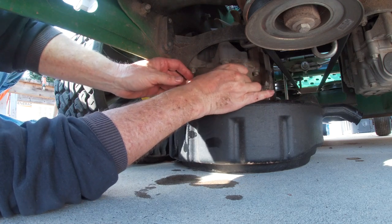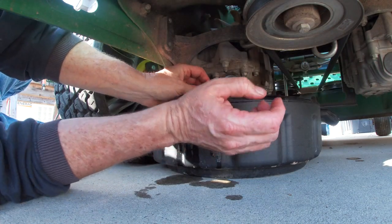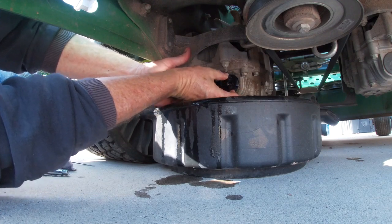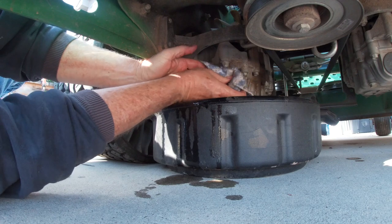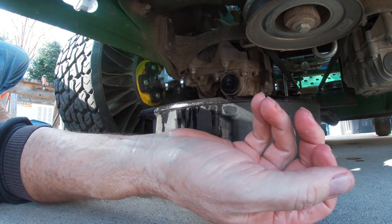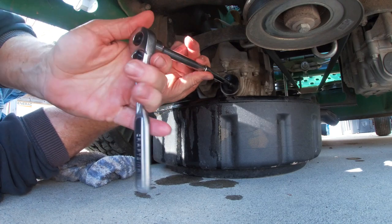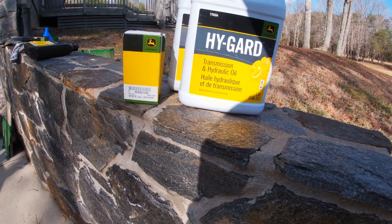Getting this started - had a little bit of a struggle there, but there we go. Just snug it up; like I said, it does not need to be real tight.